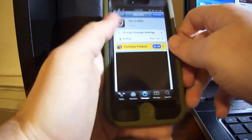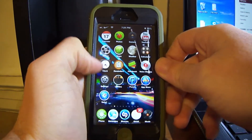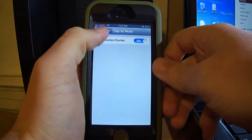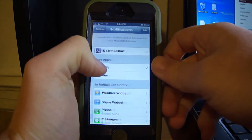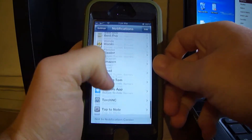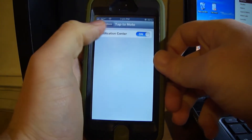Once you install it, you're going to have to respring. After you respring, go to Settings, then go to Notifications, scroll all the way down, and you're going to see Tap to Note right here.